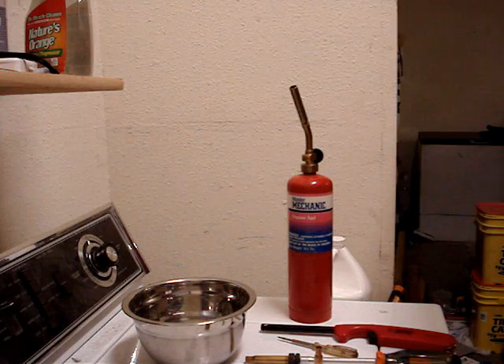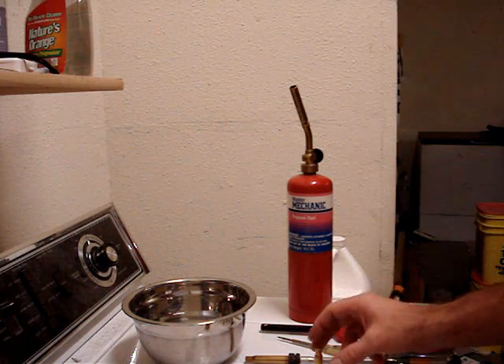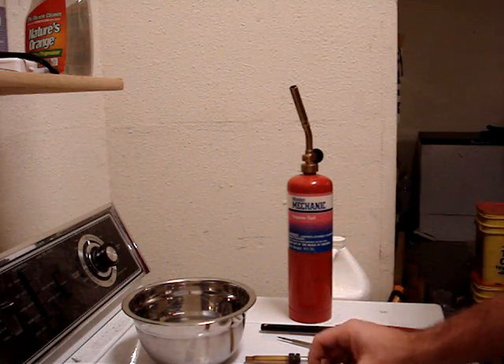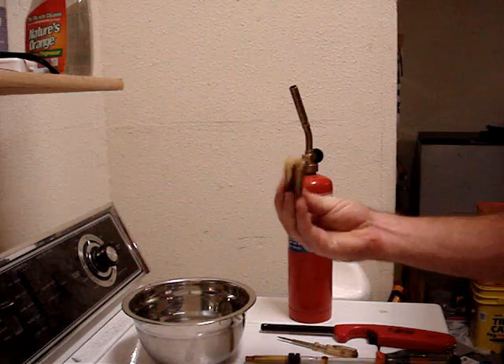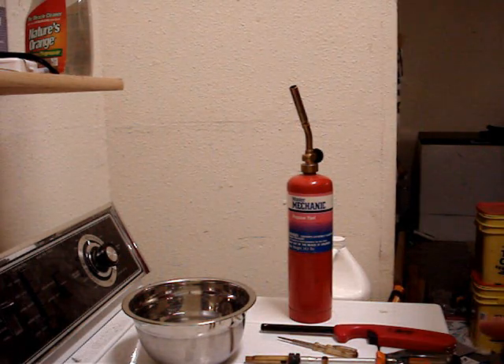Welcome back to Ammosmith.com. Today's lesson we're going to cover annealing brass. I'm going to anneal some new brass and I'm going to anneal a couple pieces of old brass. And there's a couple of reasons why you want to anneal your brass.